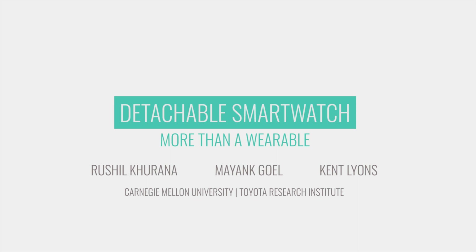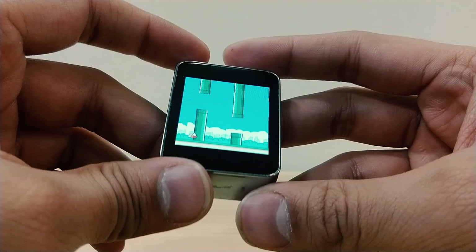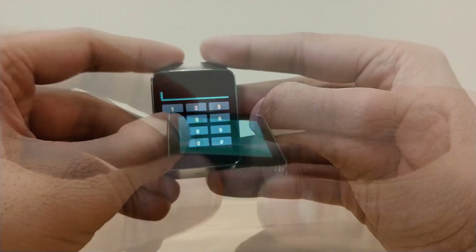We introduce a detachable smartwatch. It retains the benefits of a traditional smartwatch, but a person can simply take the watch face off and use it like a handheld device. It has several benefits: the ability to rotate freely, and two-handed input.